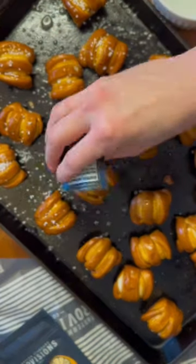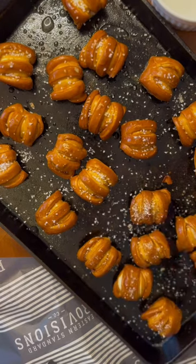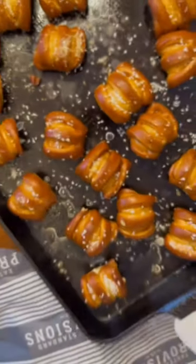We use standard salt for half of the bites and chili lime for the other half. Then you can bake for about four to five minutes. If you didn't know this about me already, I absolutely love pretzel bites and these are so good.